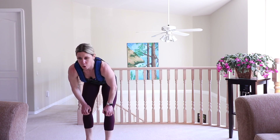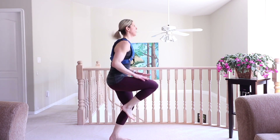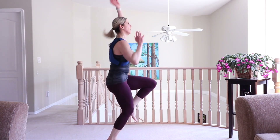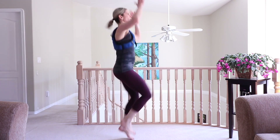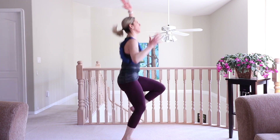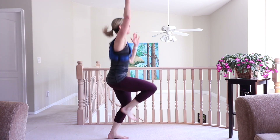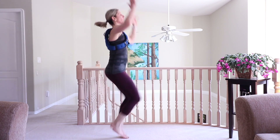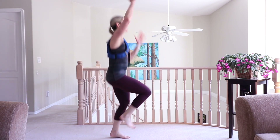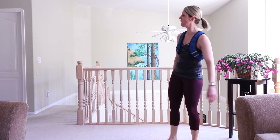Back to high knees — hands at hip height, touch those thighs to your hands. Or more advanced, bring it into a standing mountain climber. Lift the arms, drive. You're over halfway through — come on, a few more to go.